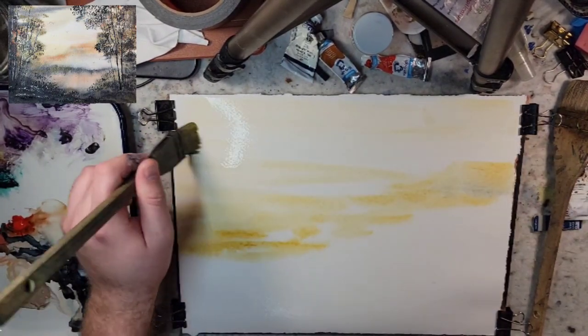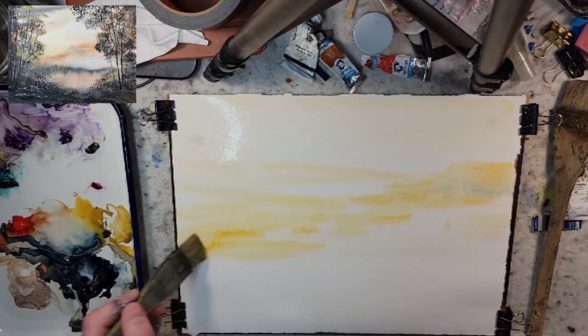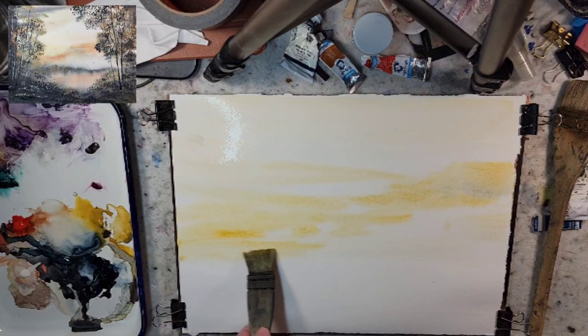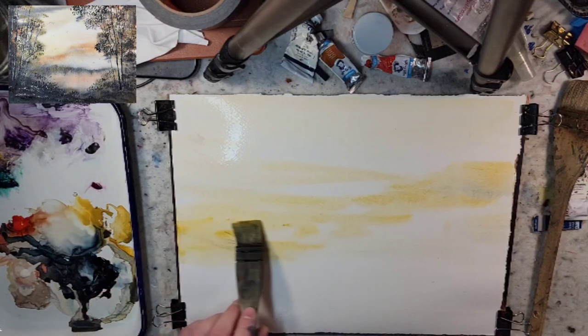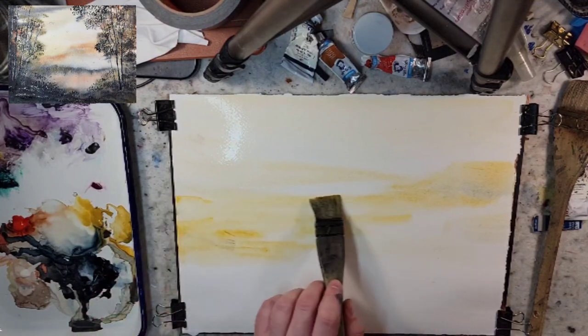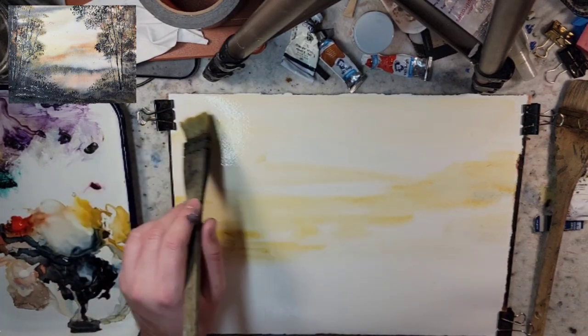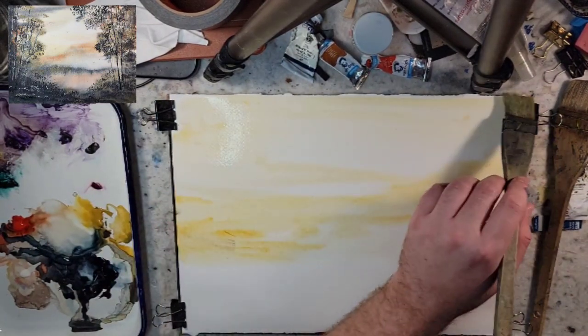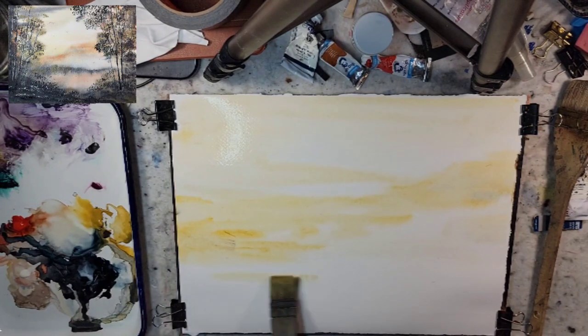This is a medium Ron Ranson Hake brush. It is very aged - I've been using it for over three years. So even if you had the exact same brand, people were commenting that they could hear the difference in the video with just how it interacts with the paper compared to their Hake brush. This one's just stiffened, worn, and very well used.